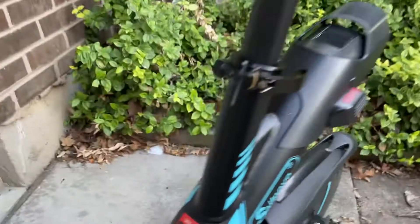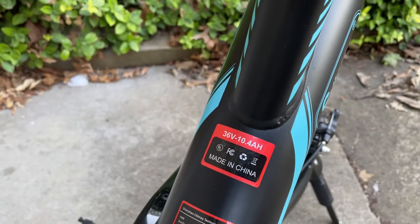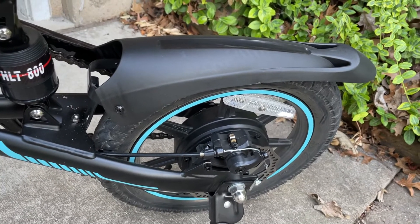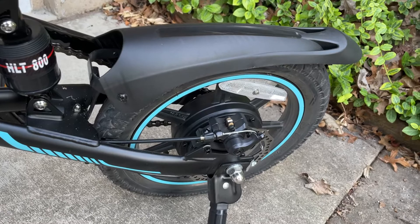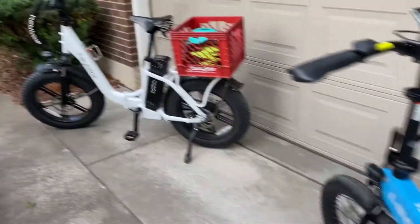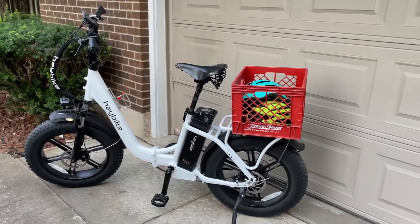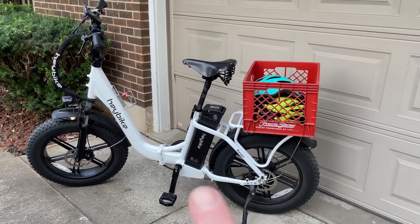The battery is 36 volts, 10.4 amp hours. They advertise a 500-watt motor, but it doesn't feel like a 500-watt motor at all. It's definitely not getting 500 watts from that battery pack, because my Haybike Ranger has a 500-watt motor, and even with a bigger diameter wheel, it's a lot quicker. That's a 48-volt, 15 amp-hour pack behind the seat.